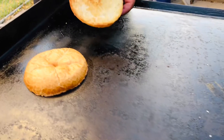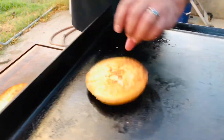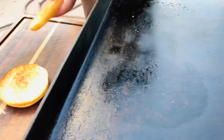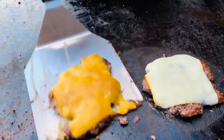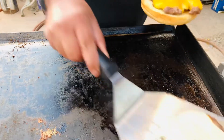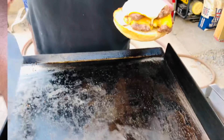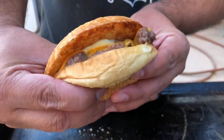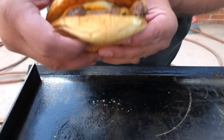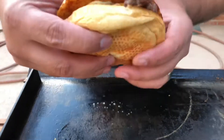I move over to the buns and they're just about ready, start pulling them off, and it's time to build these hammers. This is the end result from the cook — I think it came out all right, still got some stuff to work on. If you like what I'm putting out, subscribe to my channel and hit that like button.